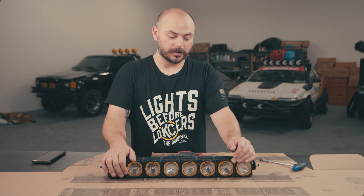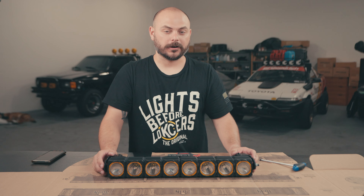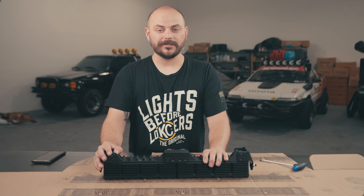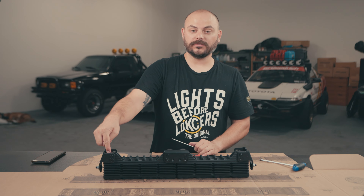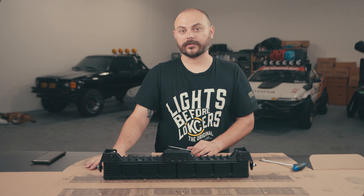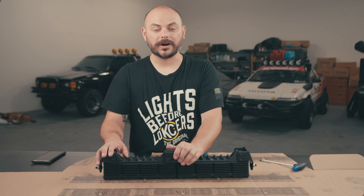I set this in the straight configuration, so at this point we are good to go to lock down the bigger M10 bolts. Step six is done. Step seven is when you set the angle of your end mount bracket, which determines exactly where these sit so they're parallel to whatever you're mounting it to.